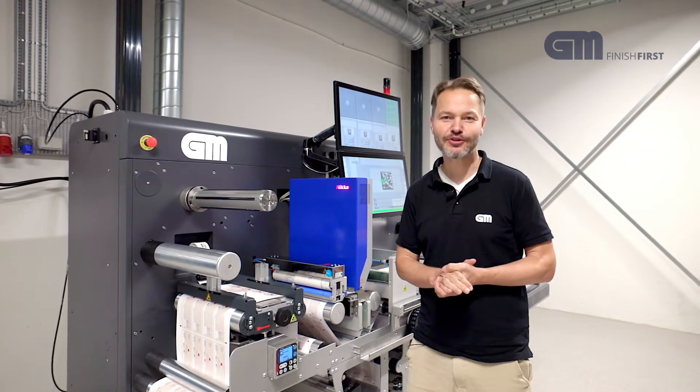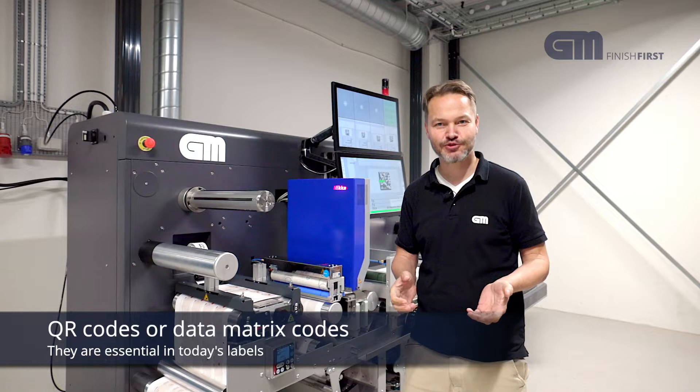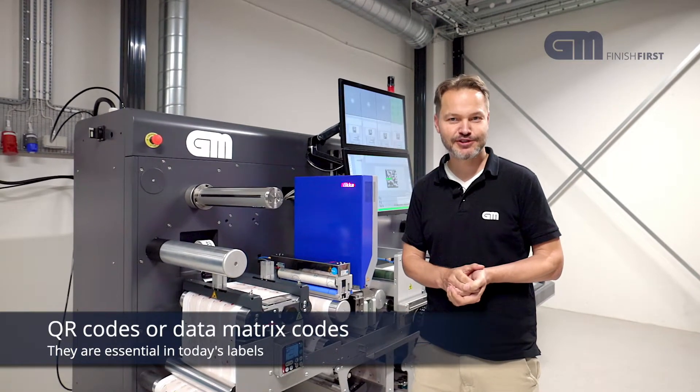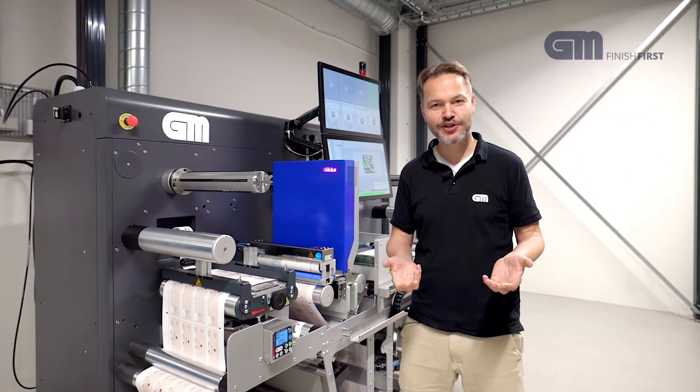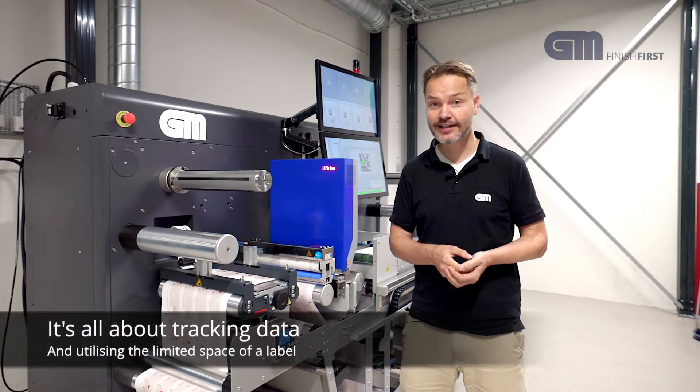Today we are going to talk about QR codes or data matrix codes. They are essential in today's labels. So why QR codes? Why data matrix codes? It's all about tracking and label size.